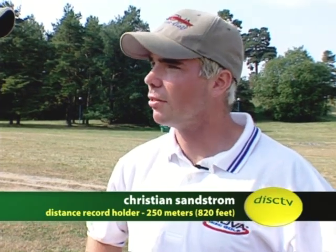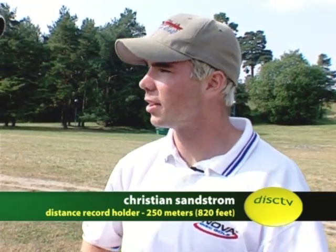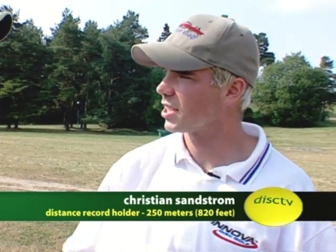Getting the distance record has been a goal of yours for a while. During the winter, I do a lot of weightlifting and throw heavier and lighter things than a Frisbee — like medicine balls, small round weights. Your body needs to get used to heavier and lighter objects to throw, because you need that to explode when you're snapping the disc out.